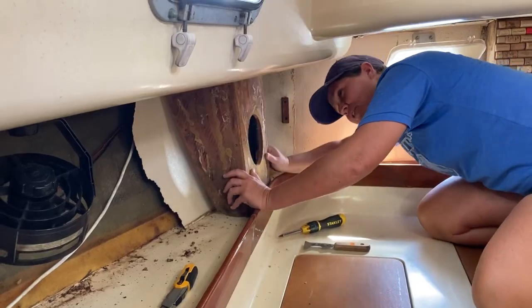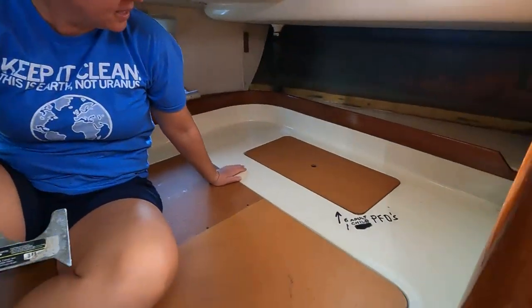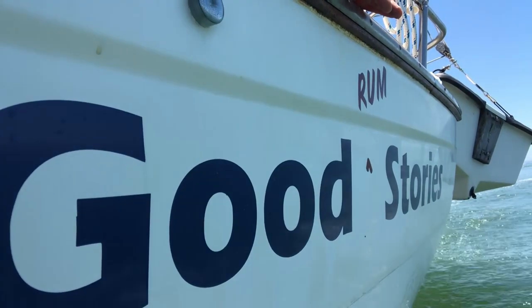On this episode of Two Women Sailing, we tear apart the aft cabin and create a brighter and cleaner place to lay our heads. Look, we've destroyed things today. I'm Vanessa. I'm Sarah. And we're Two Women Sailing.